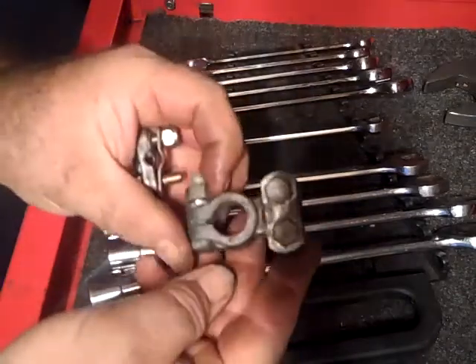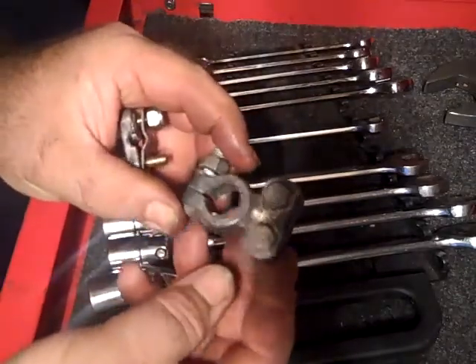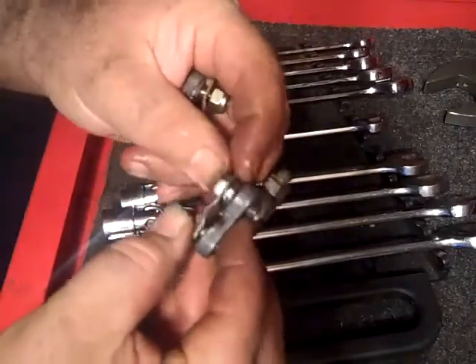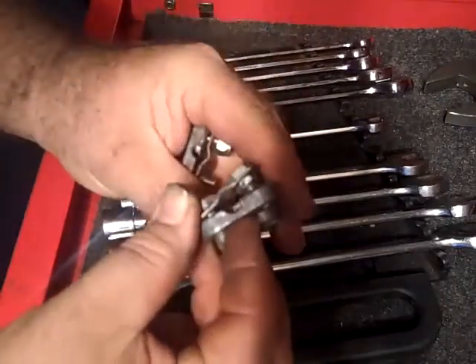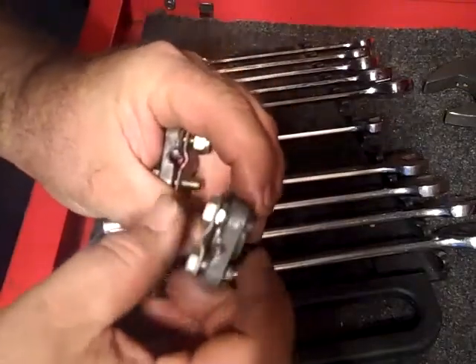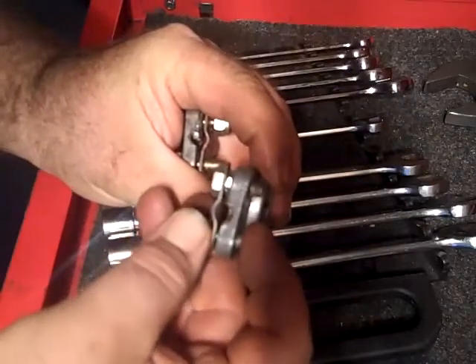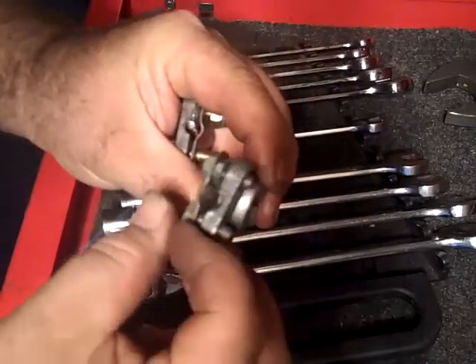How often do you use these things? Battery terminal connectors, and they rip right out. See that? The nut ripped right out of the lead. You go to tighten it up, and you get it tight, and you're like, oh, it's got to be a little bit more tighter, and you're cranking on it, and then, boom, you rip it right out.